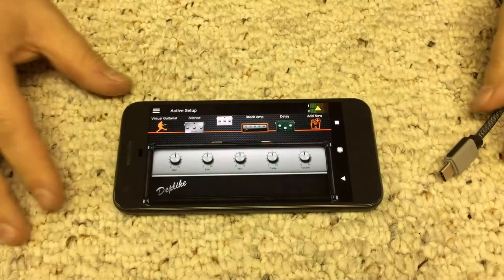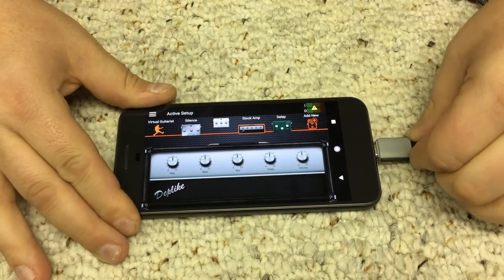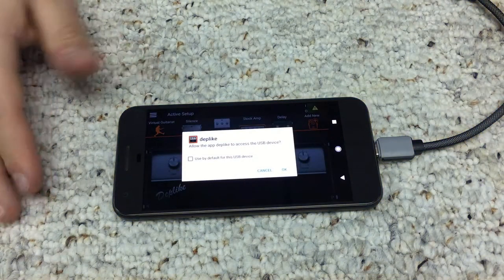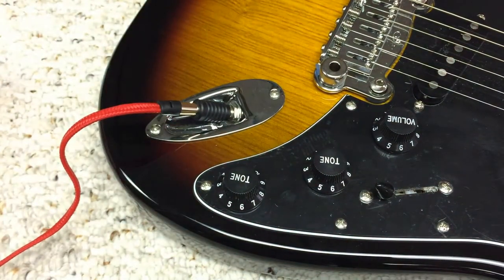Then connect the micro-USB or USB-C adapter to your Android device. You'll want to be sure that your Android device has Android 5.1 or greater installed. Then plug the TRS cable with the 1/8 to 1/4 inch adapter into your guitar.